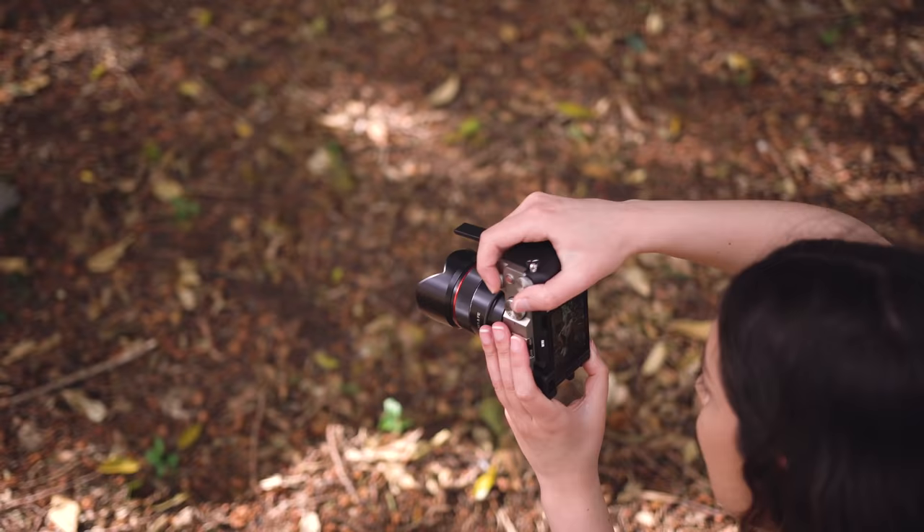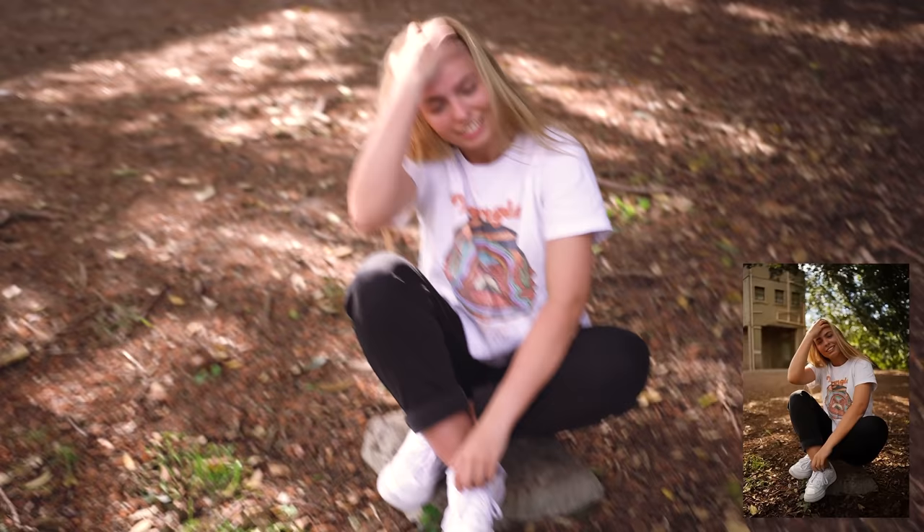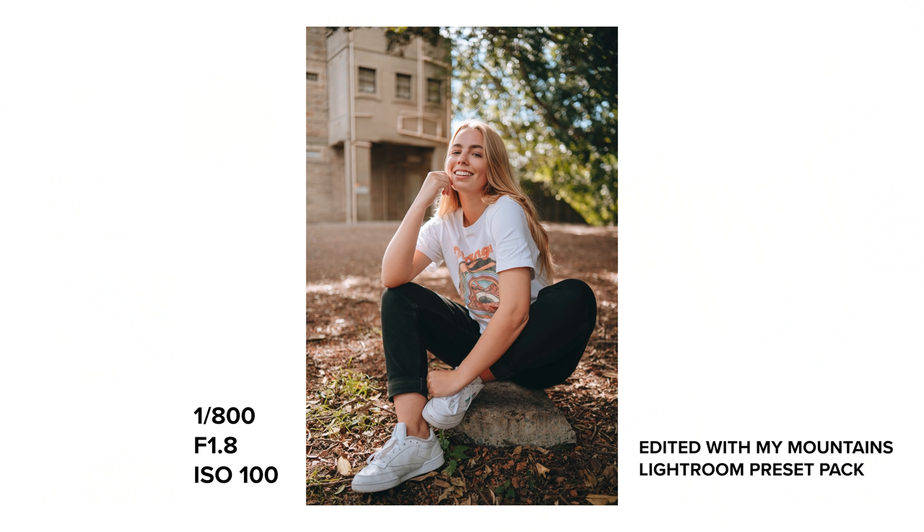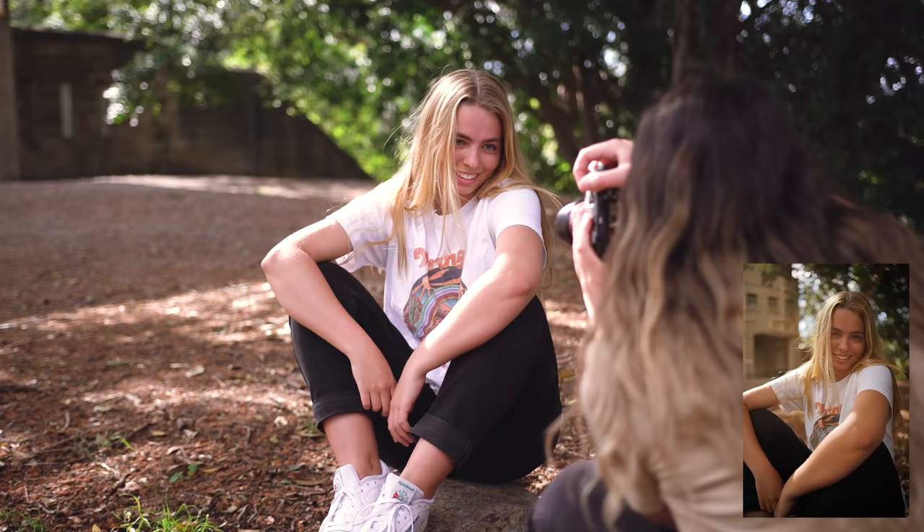The first thing I noticed with the Samyang 35 1.8 is the size and weight. It is a super tiny lens and really light as well, which would make it so convenient for travel or using it as a daily lens. Especially paired with the a7c, which is also a small and lightweight camera, it was like the perfect combination to be shooting with.